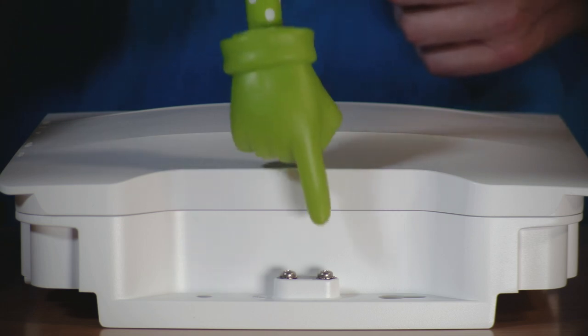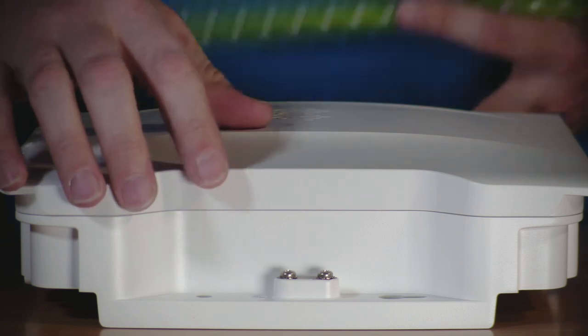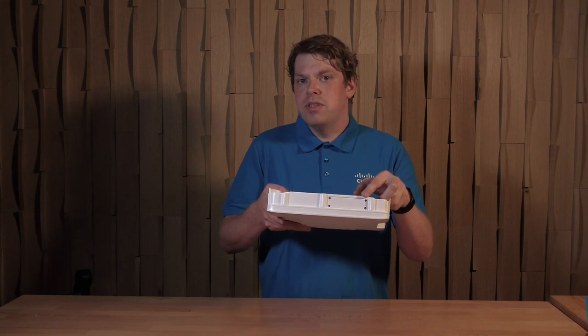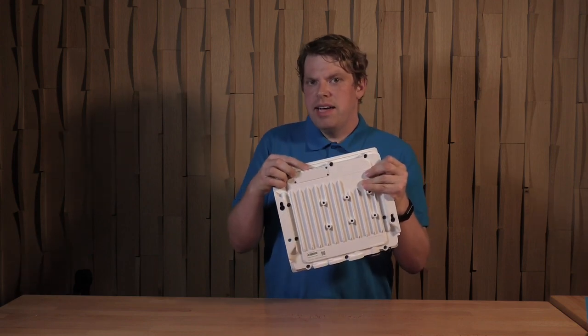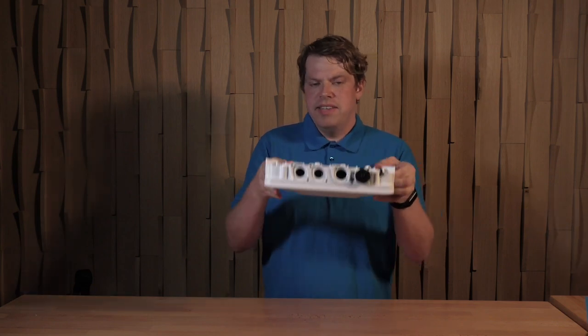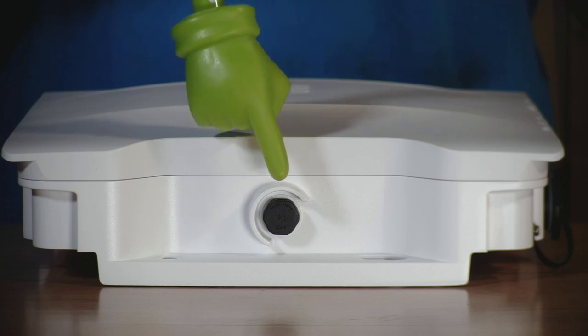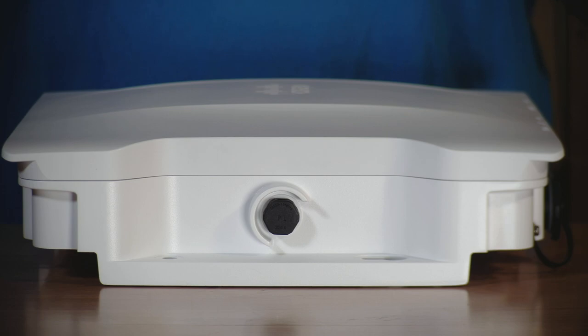On this side of the access point is the grounding point. A dual hole lug is supplied with the access point to use this connection. On top of the access point is one of the GNSS windows that allows for a clear view of the sky when the access point is mounted in a wall mount orientation. A second window is mounted on the back of the access point, which allows for a clear view of the sky when the access point is mounted facing down. On the last side of the access point is a vent to allow for pressure equalization between the inside and outside while maintaining the IP rating.